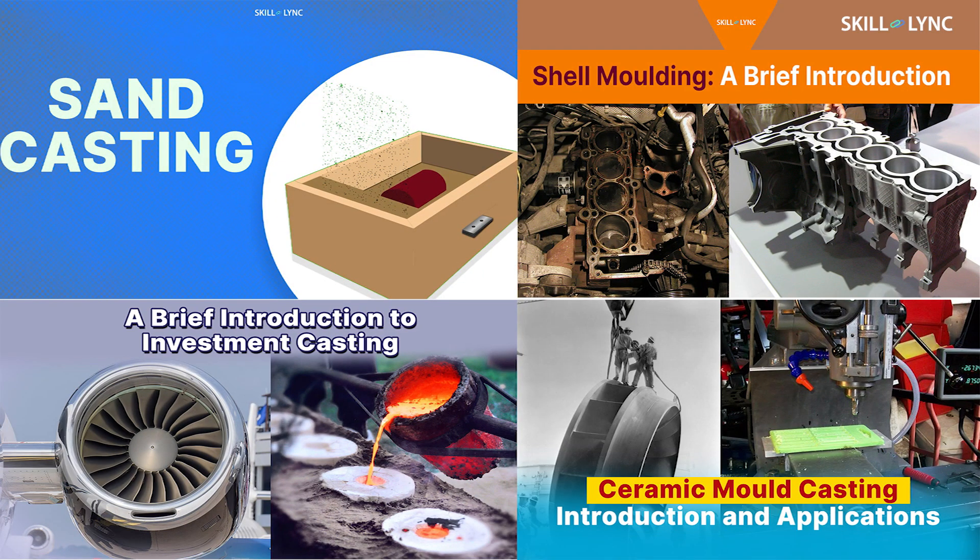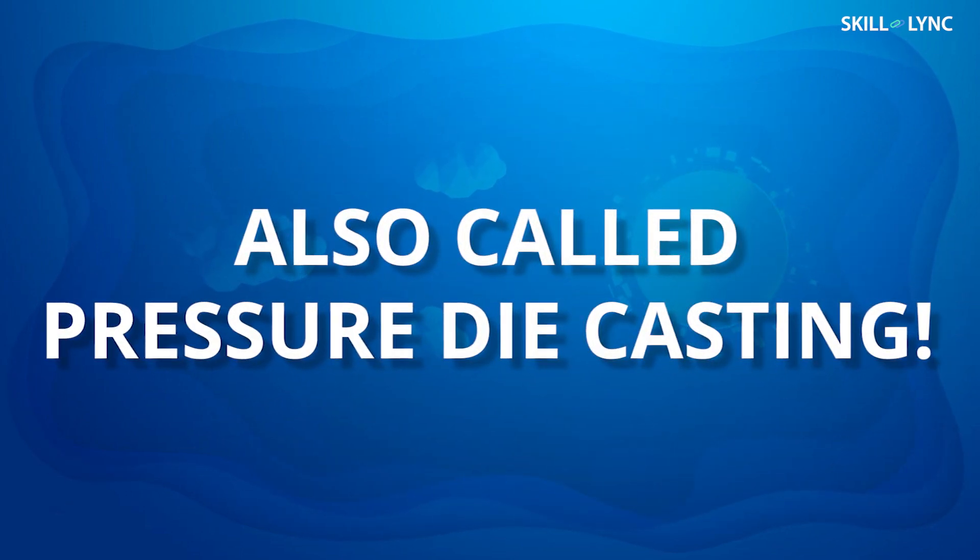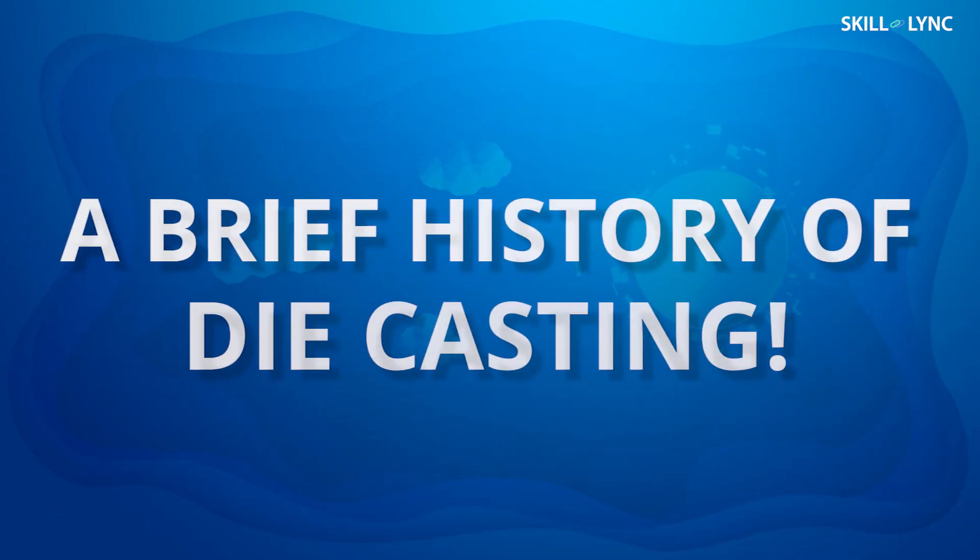In our previous videos, we discussed several casting processes such as sand casting, shell casting, investment casting, etc. Today, we'll talk about die casting, which is also known as pressure die casting in European countries. Before we get into our topic, let's talk a bit about the history of die casting.